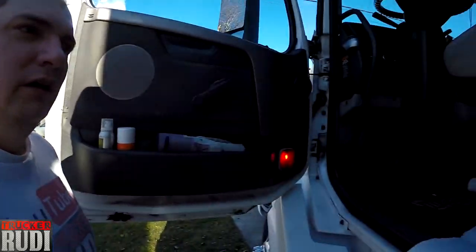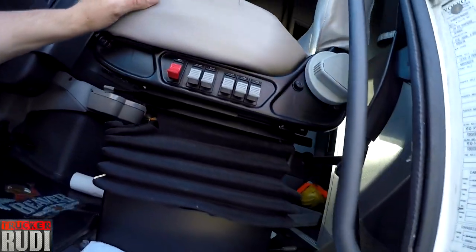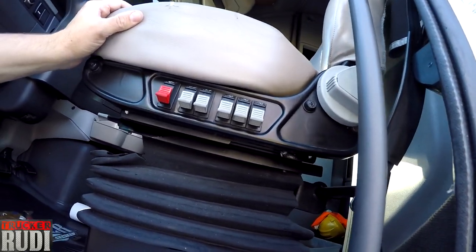I would definitely recommend doing that in wintertime so that if you get your truck washed or anything like that, it ain't gonna freeze in there as easily because it's oily — the water is gonna want to run right off. I also went and lubricated my seat; sometimes it will squeal a little bit.